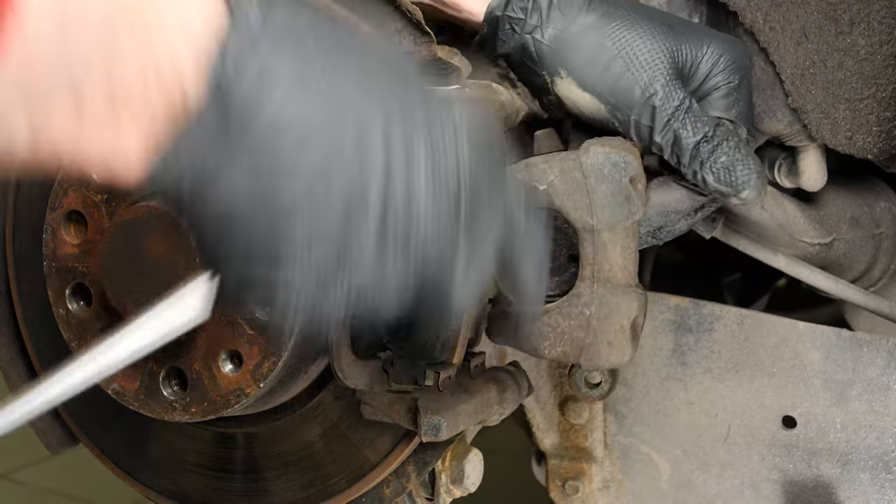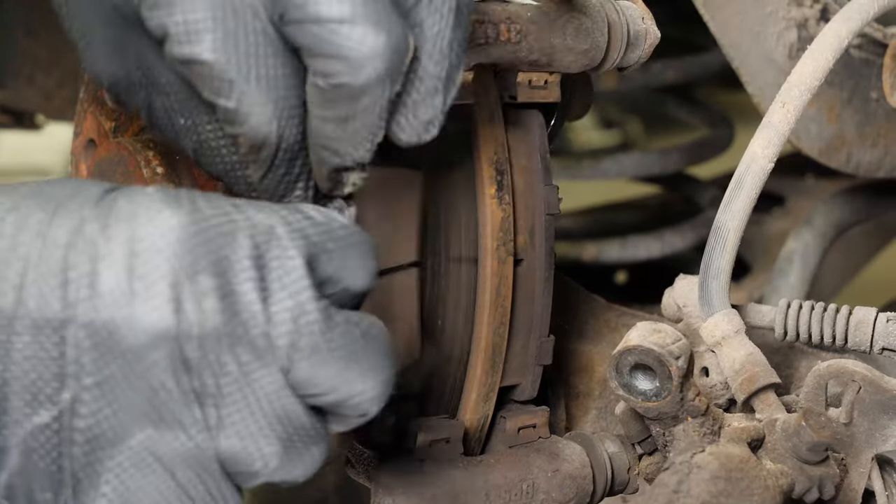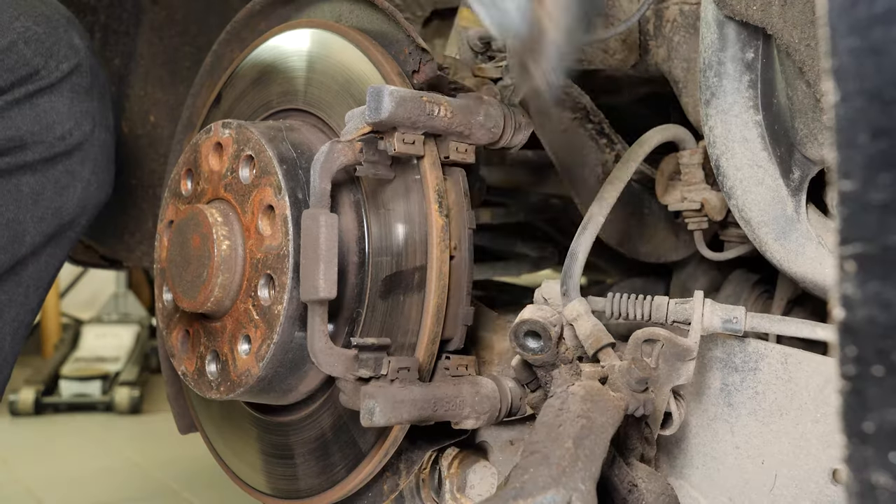You can now remove the caliper. Remove the pads by sliding them away from the disc.